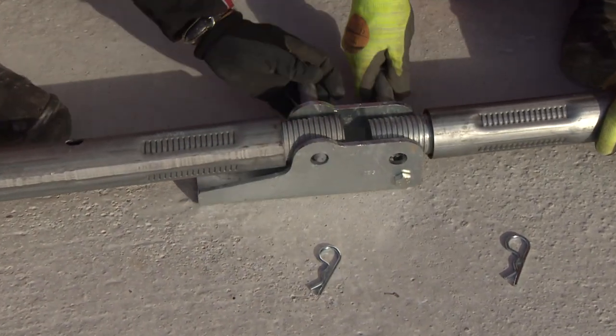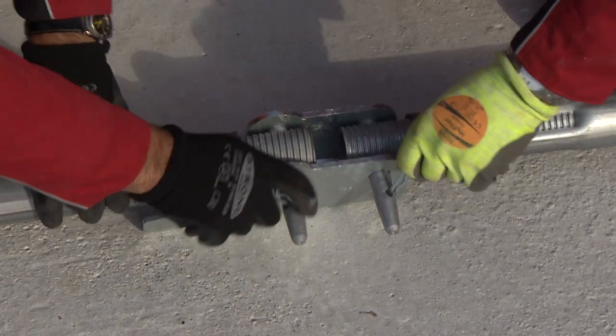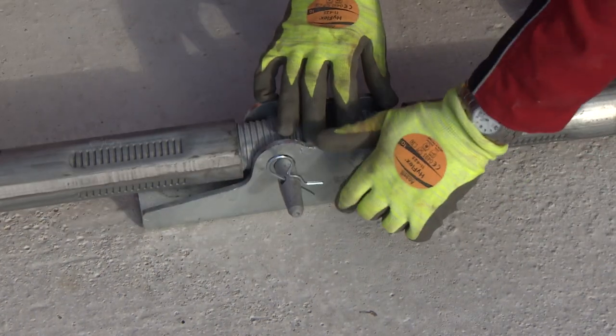The push-pull props are pre-assembled on the ground. In the process, they are first attached to the base plate using bolts and cotter pins.